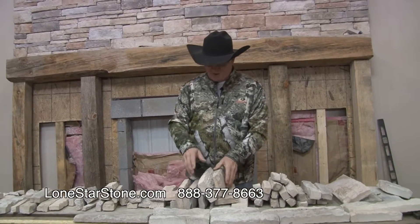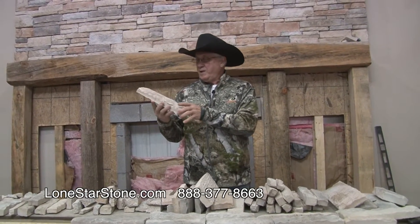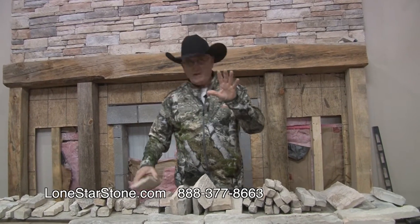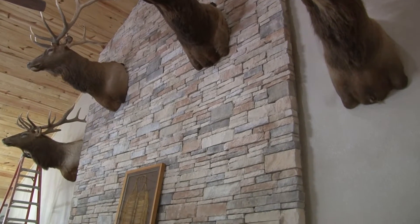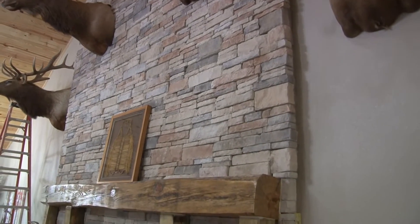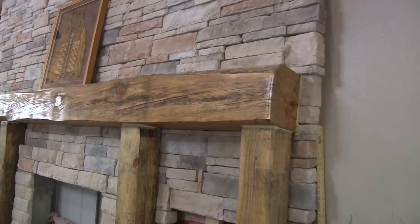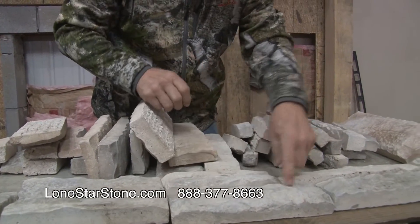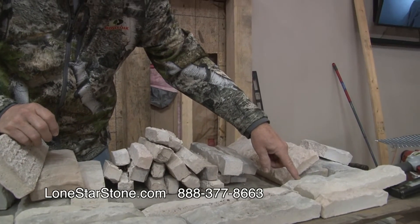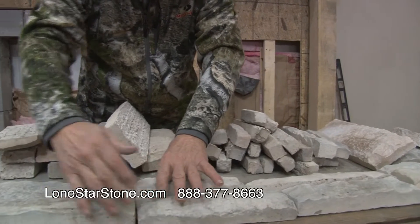I decided on this type of stone from Lone Star. It's what makes it so unique and so easy. As you can see, if you pan up and look here, we've already put this up. This is only the second time that I've ever put stone up on a home. You've got this size, this size, and you take them and see — all of them match.